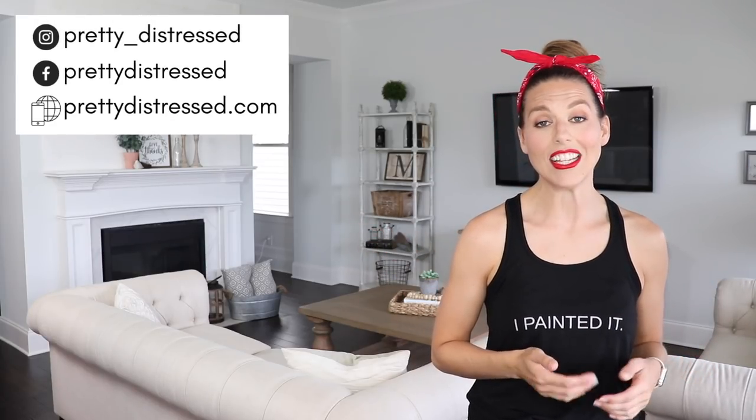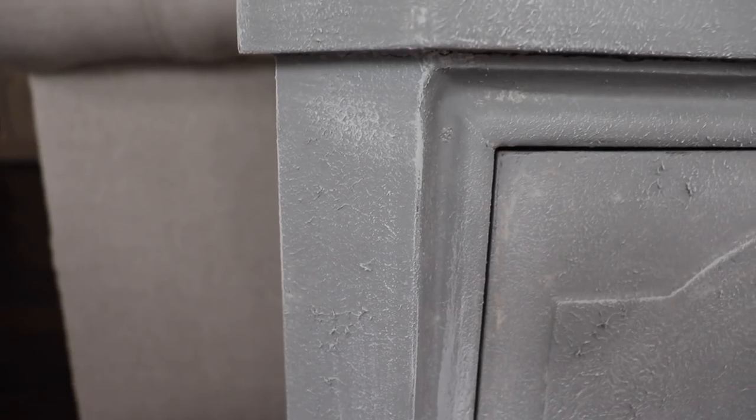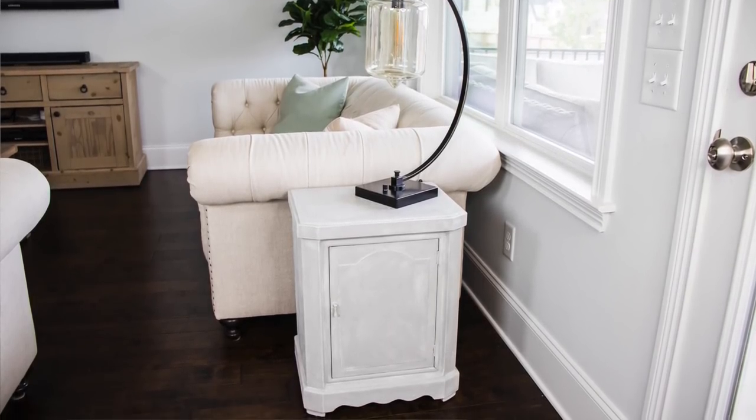Hi everybody, it's Christina from Pretty Distressed. Welcome back to my channel. In today's video, I am going to be using a paint additive to create a piece with a lot of texture. This is going to be perfect for a piece that's in really rough shape with a lot of damage. In fact, my piece is not even real wood. So if you want to see how I created this textured look, just keep watching.